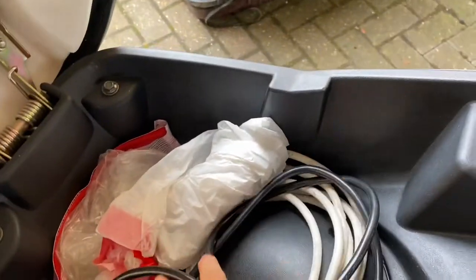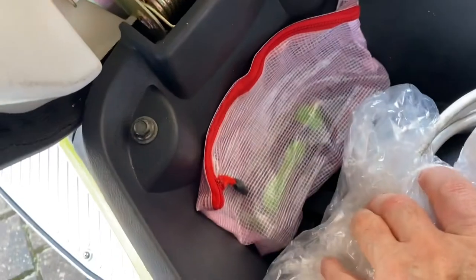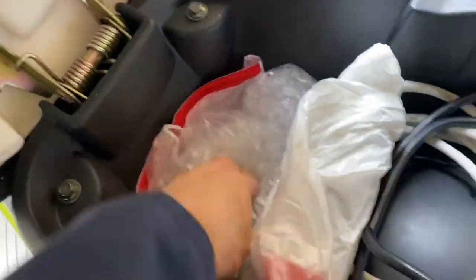Under the seat — let's have a look at that. A lot of storage under the seat. I love that it's spring-loaded as well, so it's got stays to hold it up. It's got extra charging with an extra long charging cable. It's got the original toolkit in there, and a little seat cover that came with it.